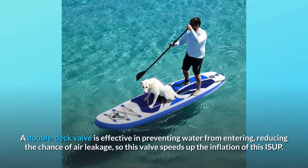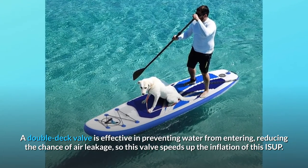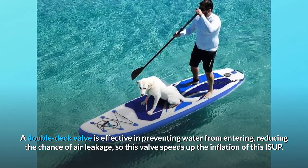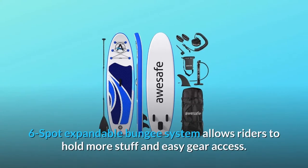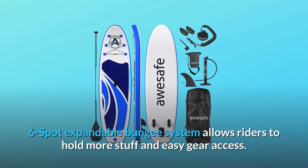A double-deck valve is effective in preventing water from entering and reducing the chance of air leakage, so this valve speeds up the inflation of this ISUP. The Six-Spot Expandable Bungee System allows riders to hold more stuff and provides easy gear access.